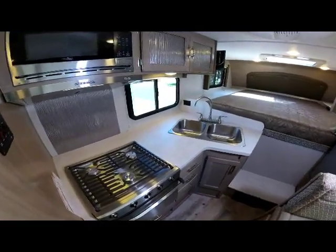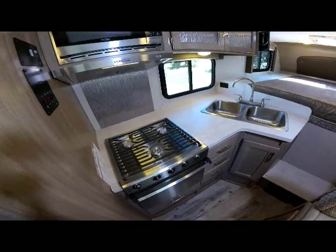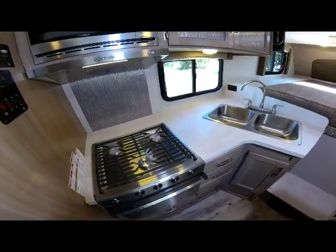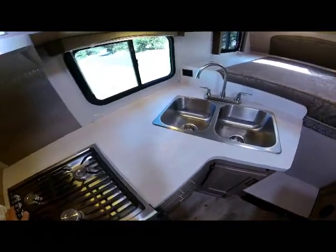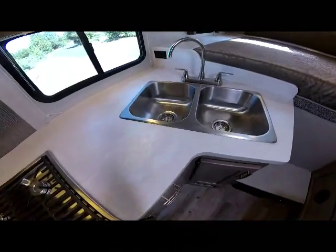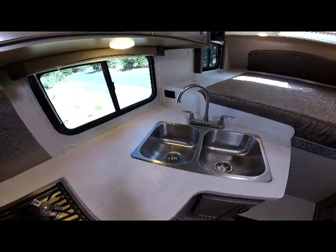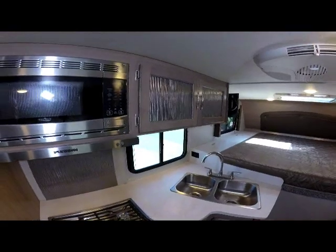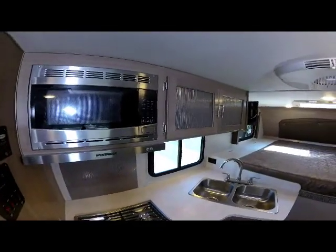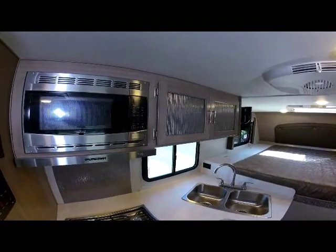Stepping back out of the bedroom, you see the large galley on the 89RB — a nice open window and open counter space. All Adventure models come with stainless steel sinks; this is the deep double-bowl on this model with a nickel-plated high-rise faucet. Up above the galley is the optional stainless steel microwave with designer accent panel inserts for the overhead storage.